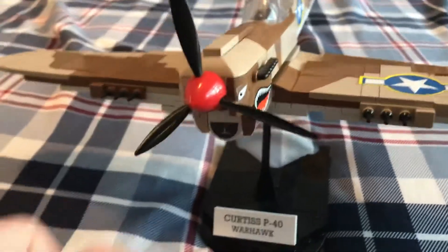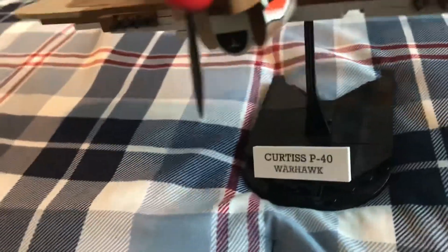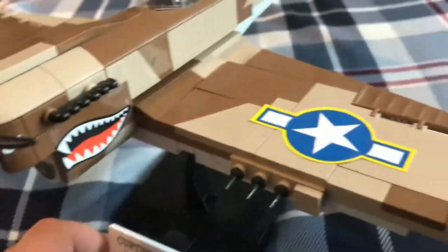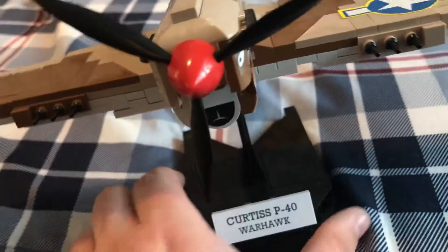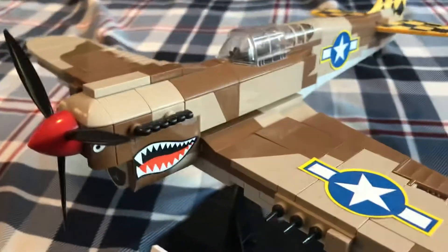I love the design. The propeller looks absolutely phenomenal. Everything looks phenomenal about it. Something that I'm not a huge fan of is that there are no printed pieces — all of the pieces are stickers. I do not like stickers at all when it comes to Lego sets.